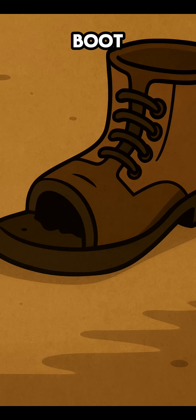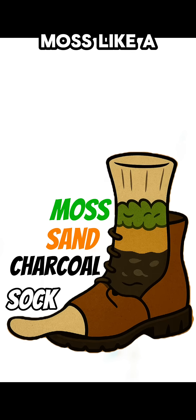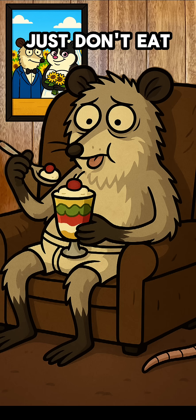Step 1: Cut off the toe of the boot — that's your spout. Step 2: Layer inside the boot from heel to toe — sock, charcoal, sand, moss. Like a survival parfait, just don't eat it.